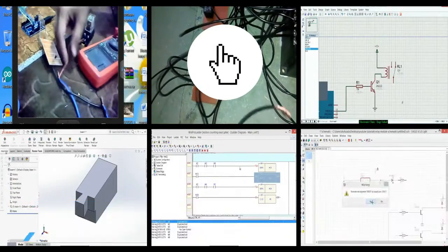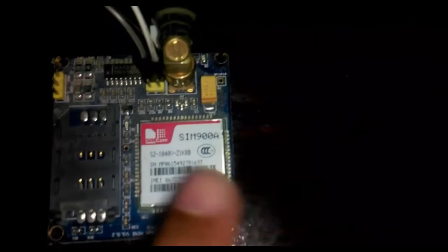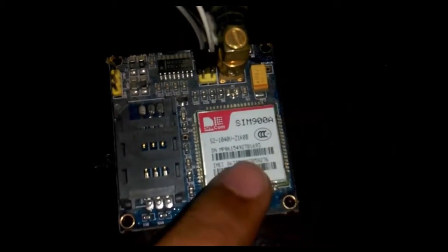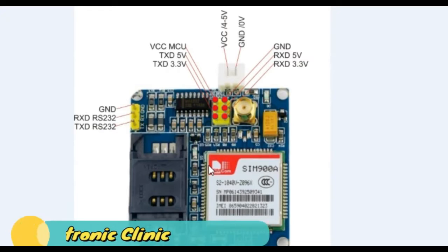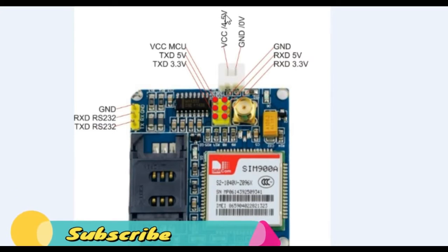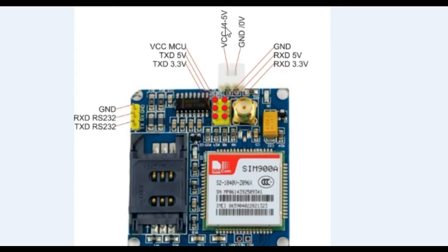This is the GSM module that we will be using today — it's the SIM900A. All the pins are labeled. These two pins will be used for powering up the GSM module; we can give four to five volts to power it on. The idle voltage is 4.7V but we can give it five volts as well.